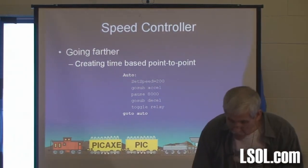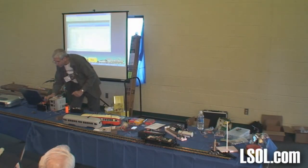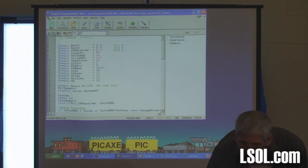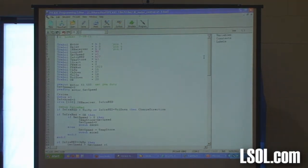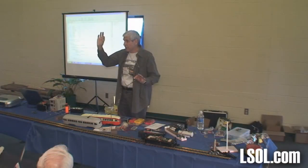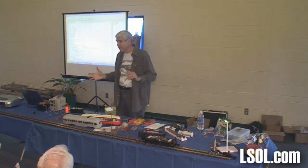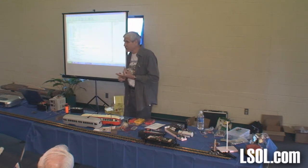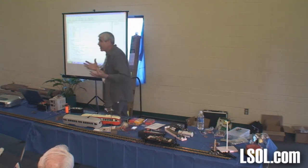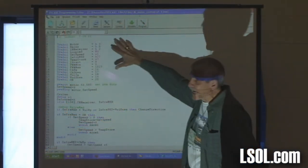Let's see if we can actually get it to program — this never works when I'm in front of a group. Here's our original program. By the way, you know how expensive the software is? It's free. This whole Pickaxe series was developed in Great Britain for use in schools. They use it in Great Britain, New Zealand, and Australia, and there's a ton of people using it. It's free and very, very good.